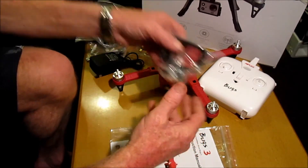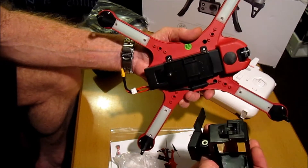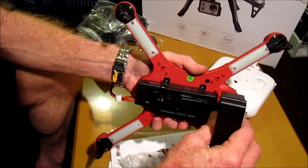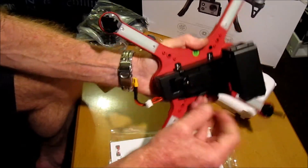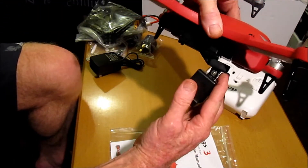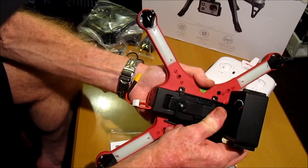We also get a camera mount, and most action cameras should fit in here. So that's the front of the craft — there's a bracket here. It looks as though that just slides on, comes in there, and then you turn it like that and it locks on. So it's not suspension-mounted, so hopefully we won't have any major problems with jello — but we'll see when we fly it.